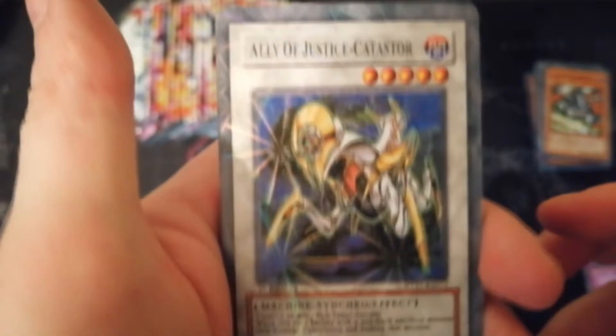I think the coolest card I pulled is that Red Eyes. But as I said guys, if you want to see what I pulled from the Arena of Lost Souls, the first Booster Box is currently up there — I've got three more to open.